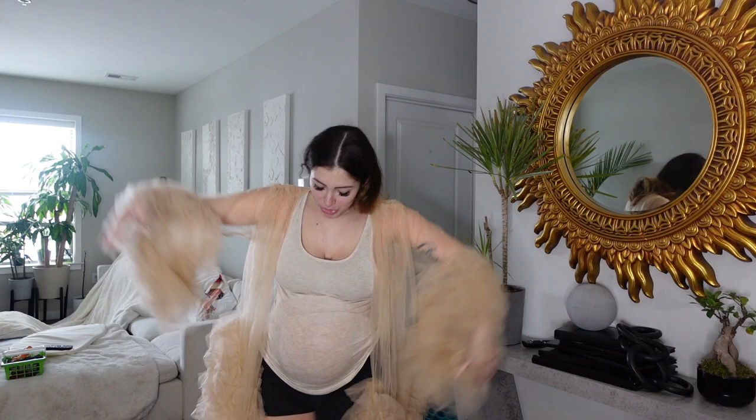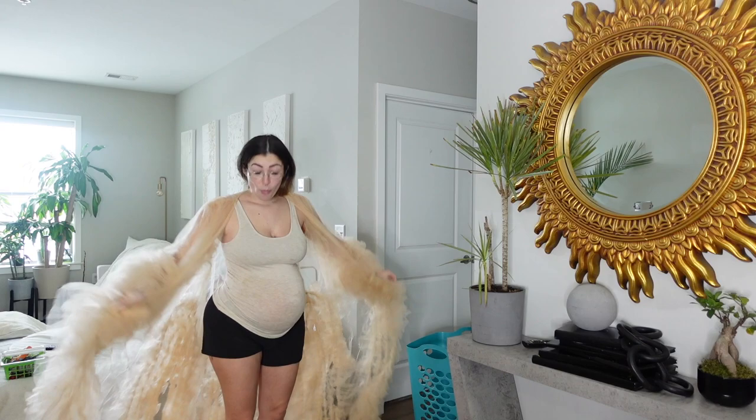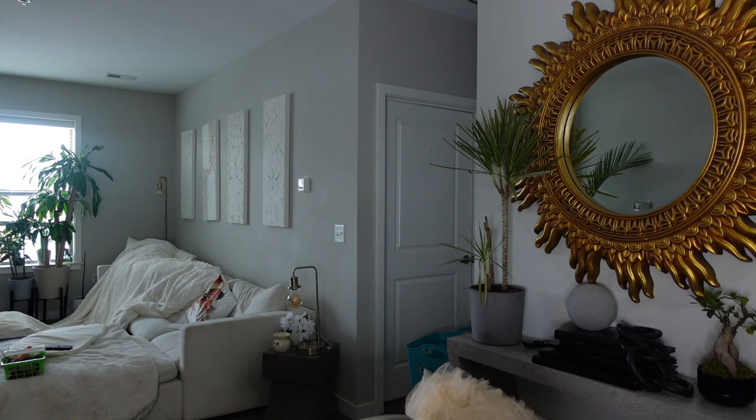Y'all, think we should steam it? Let me put my glasses on so I can see better. Wow, this is so pretty. This is gorgeous, wow. Wow, I don't want to return this — I want to walk around my whole house like this.